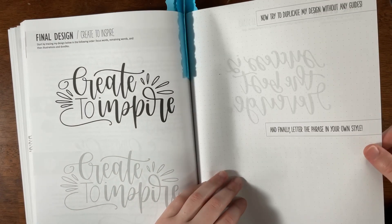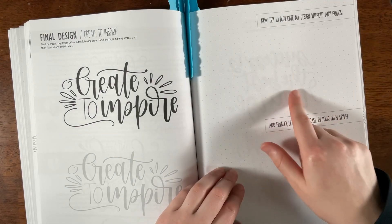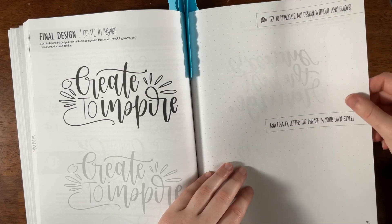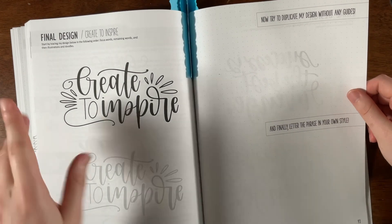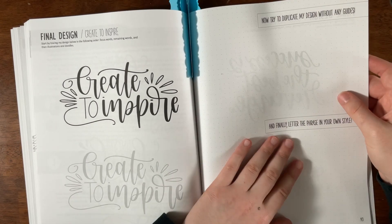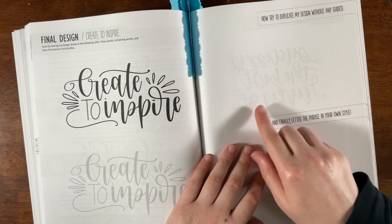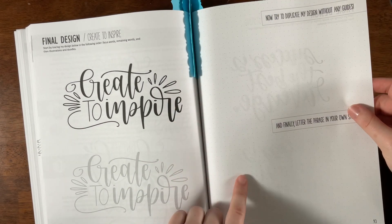One thing I don't like is that on the other side of the page, you can see the printing through. Sometimes books leave the back page blank when there's too much black ink that shows through thin paper. This paper feels thinner than usual book paper — I'd assume it was independently published. I'd like it to be thicker, or have some pages left blank on the back, because seeing the lettering from the next page can throw you off while trying to duplicate a design.